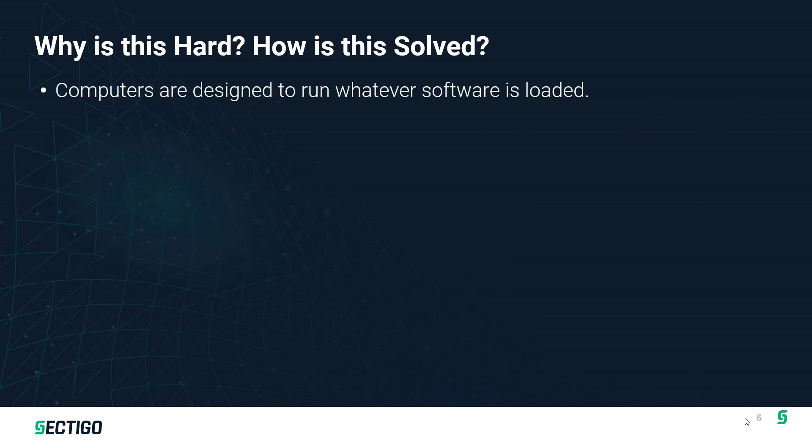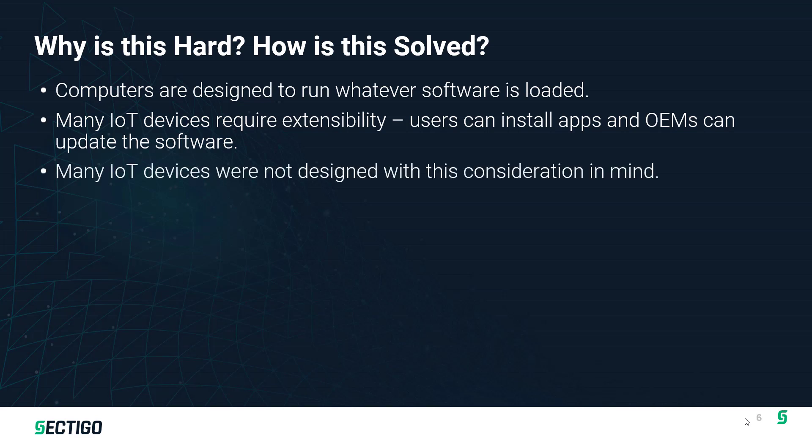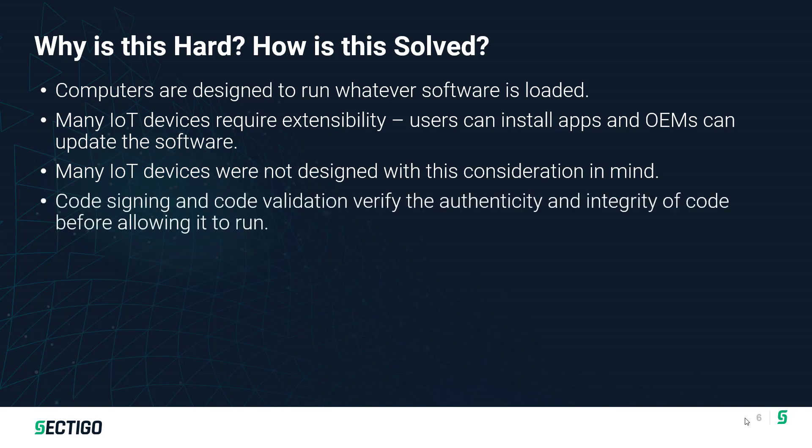The problem is many IoT devices are designed to just run whatever software is loaded. The boot sequence executes, it jumps to a location in memory, and off it goes. Furthermore, many IoT devices are extensible — they need to support downloading user apps onto the device. If you think about a DVR, a set-top box, or an infotainment system in a car, all of those support installing and running third-party apps. While that's an important capability, it opens up the prospect of having malicious firmware downloaded to the device — a window of vulnerabilities that has to be very carefully controlled.